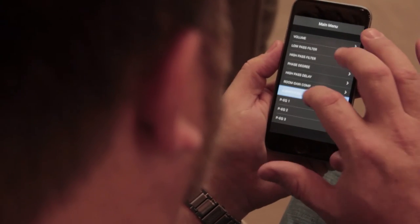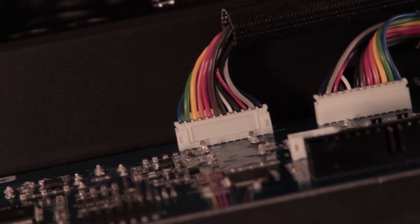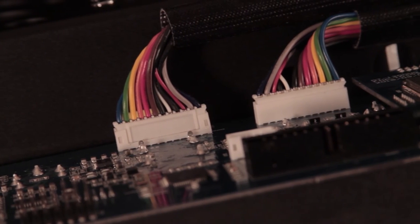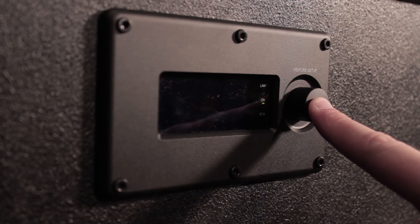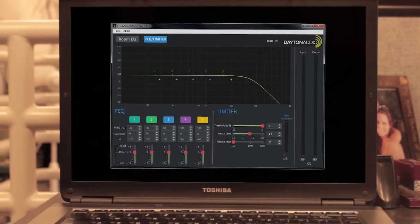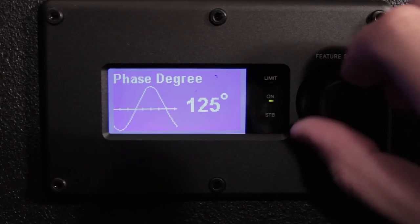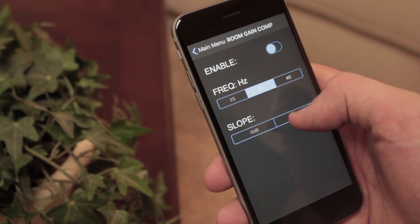Control, power, and convenience are what these sub amps are all about. Control with the advanced DSP. Power with the 1200-watt robust Class D modules. And convenience — the ability to access the DSP using three methods: a PC GUI or graphic user interface, a single knob LCD control panel, and an easy-to-use application for iPhones that gives you remote control over your subwoofer.